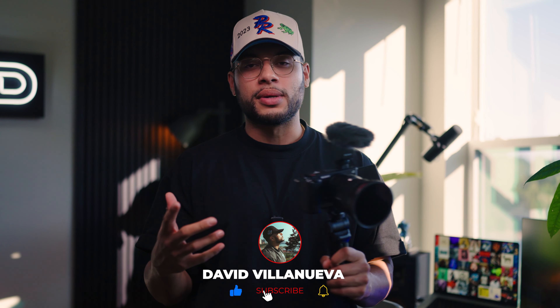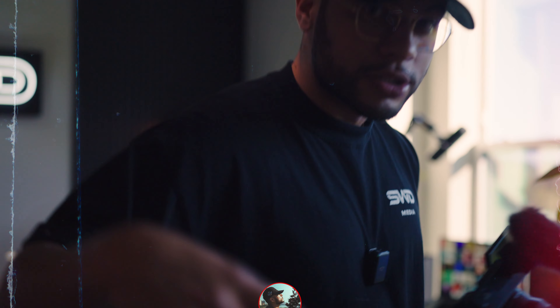Alright guys, this is my ultimate vlogging setup. Let me know if you agree or disagree — I'd like to know if you have suggestions for other pieces you would add or take away from the setup. If you enjoyed the video, like, comment, subscribe. More tech reviews are coming — I'm excited, get excited. Peace!